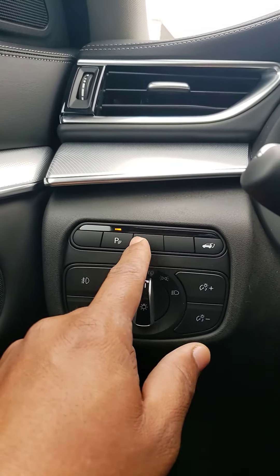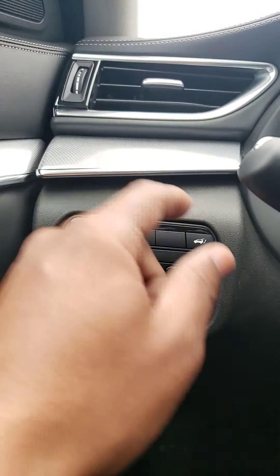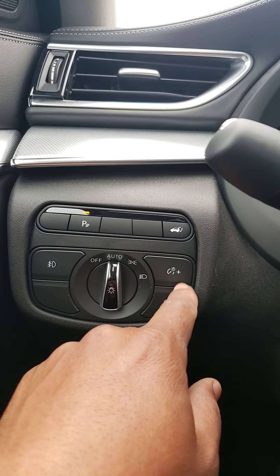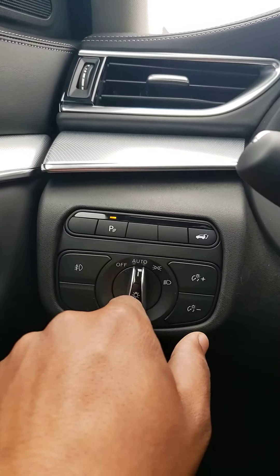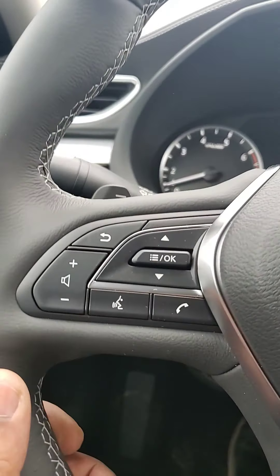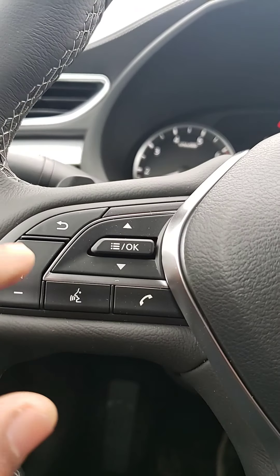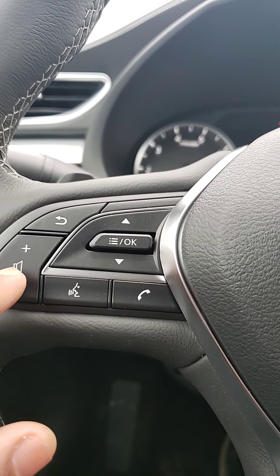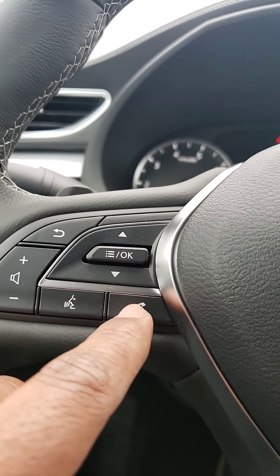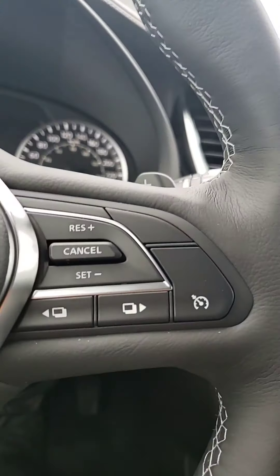Right here you have your parking sensor, your trunk opener, and the indoor lighting system. This is for your exterior lighting. On the left side, this is for your volume control for your radio, your phone, and all your settings on the dashboard.